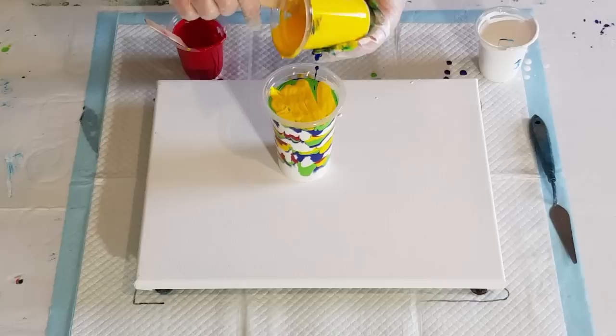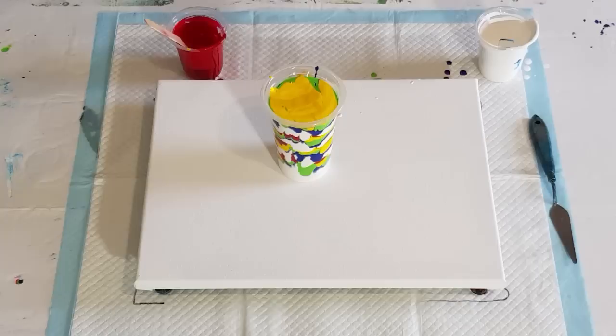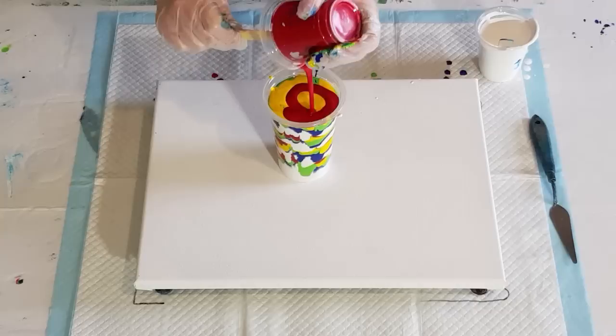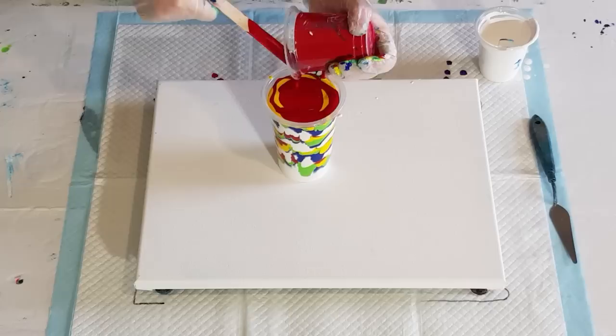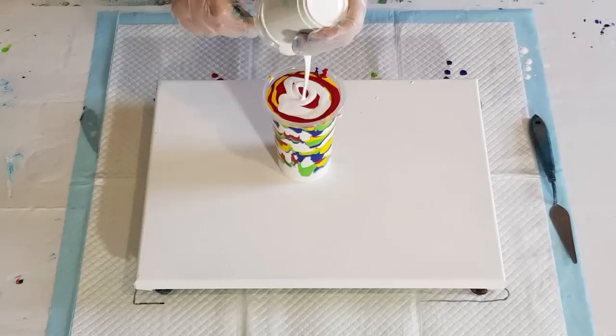Don't do too much paint when making up paint for your surface with the flip cup pour technique. In centimeters: times 30 by 40, divide by 2.5, and you'll get the amount of paint you need. It's a rough estimate but a good guide. If your mix is really thin, your paint will spread further and your whole surface will be covered before you've even tilted. If it's too thick, you'll struggle to stretch it.